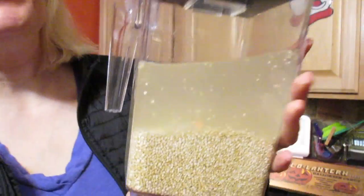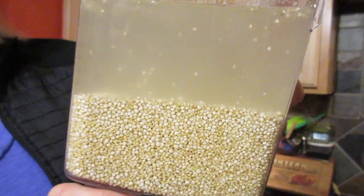Hey guys, welcome back to my vegan kitchen! I've got an amazing recipe for you today — crustless quinoa quiche, super delicious and super simple. Over here I've got my two cups of quinoa soaking in some water. We're going to let this sit for at least 10 to 15 minutes, and I'm going to start the filling.